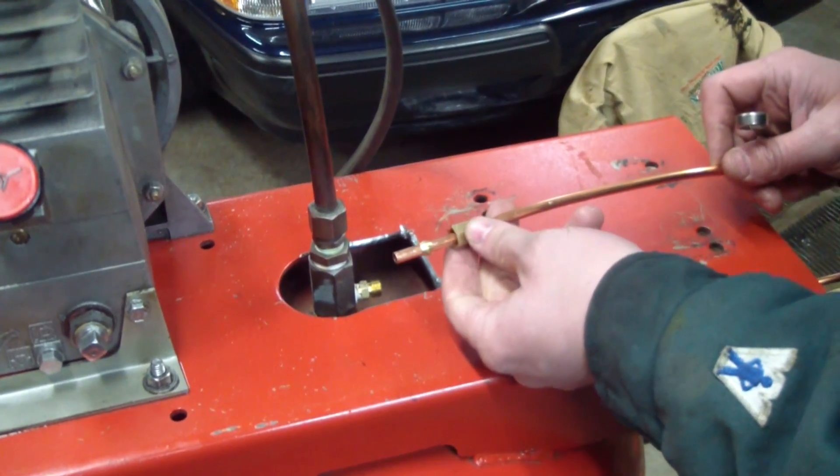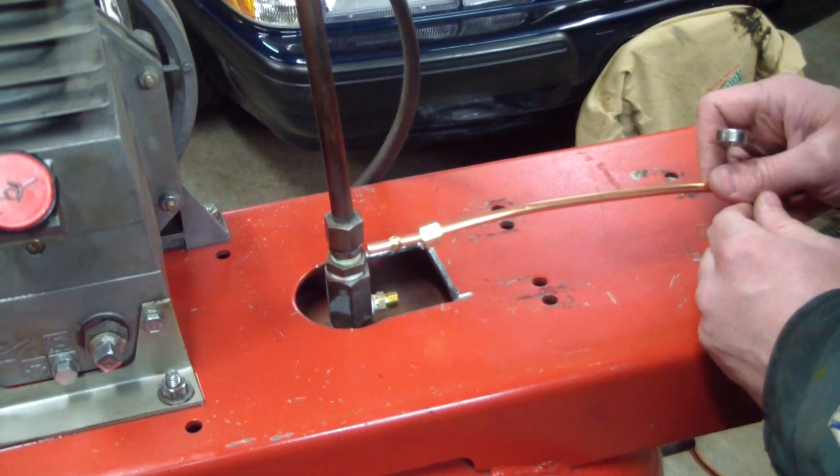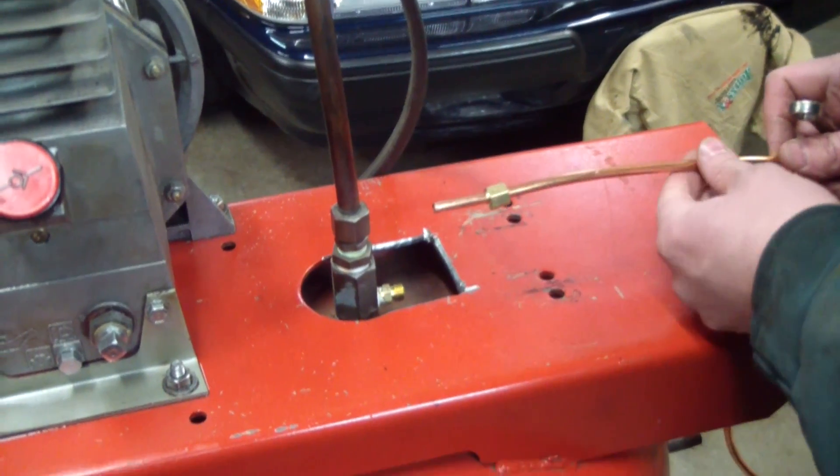Here's my copper tube. I have the nut on for my compression fitting and I have the compression sleeve. I'm going to seat this tube all the way and then go ahead and tighten this up.